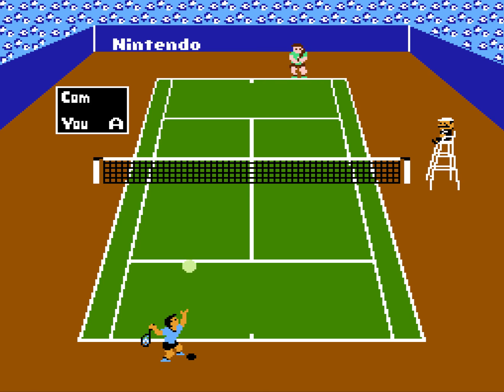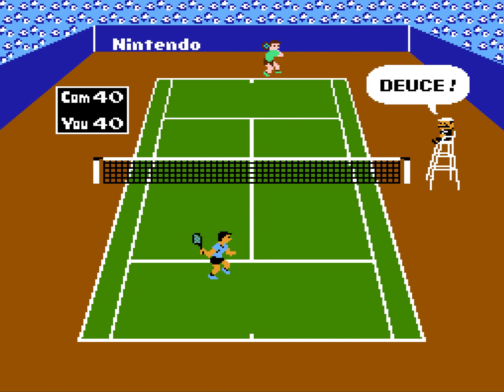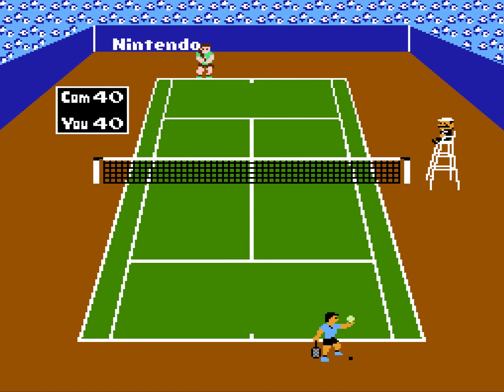I have the advantage, so now I'm gonna ace this guy and end the video. Not quite. We're back in deuce, but you get the idea. This is a really good tennis game for back in the day. You need to check it out.